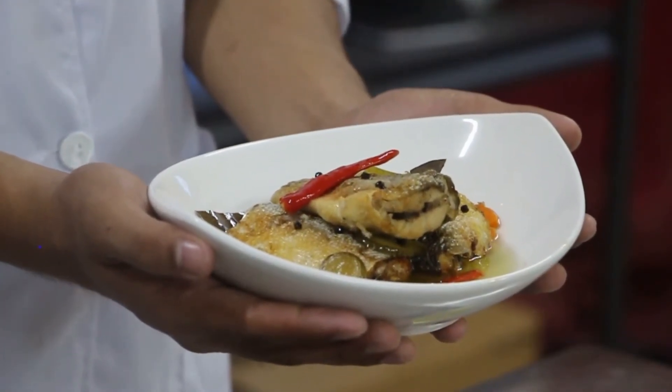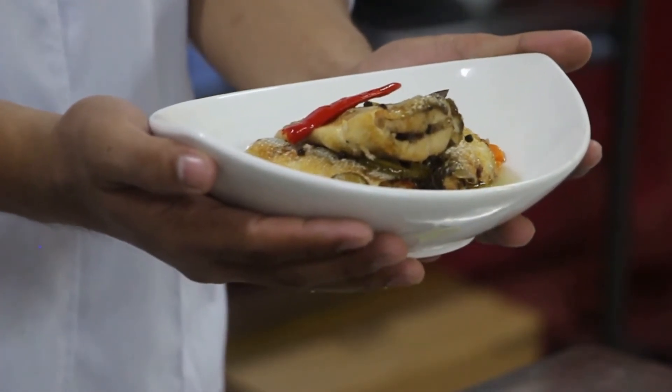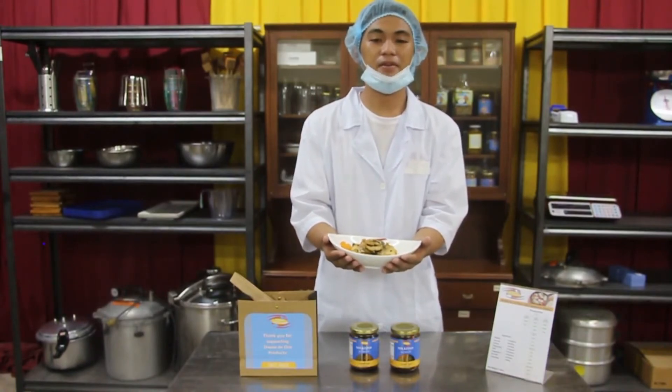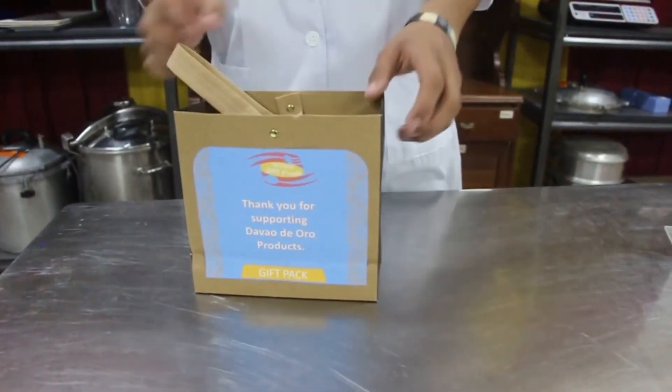It is rich in omega-3 fatty acids, vitamin B12, vitamin D, potassium, phosphorus, and calcium. Milkfish in corn oil, Spanish style, is made available for everyone who loves bangus. Thank you for supporting Davao de Oro products.